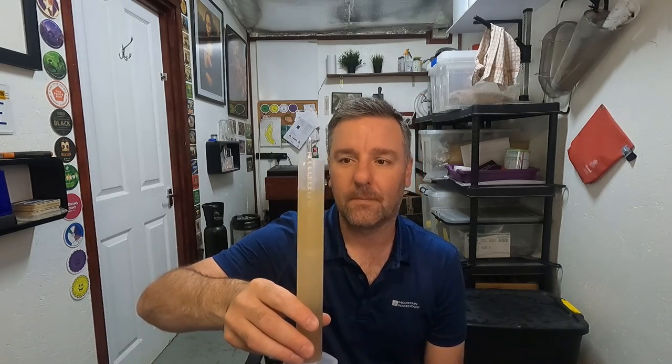We've got our pre-boil here: 1.039, which is bang on the recipe. My efficiency has fallen through the floor in the last couple of brew days. I think I've been brewing with hangovers and haven't been paying attention to what I'm doing. I've got other stuff going on, so I'm really trying not to mess this up.